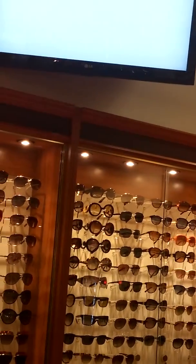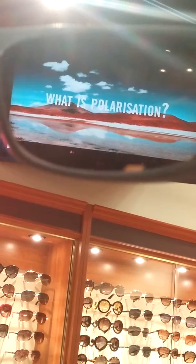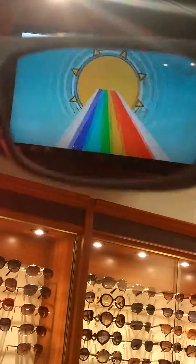Now we're going to look at a polarized sunglass and how that really just eliminates the glare for you. On top of eliminating glare, it's going to reduce eye strain and eye fatigue to really help you see clearly. Your eyes won't be exhausted at the end of the day.